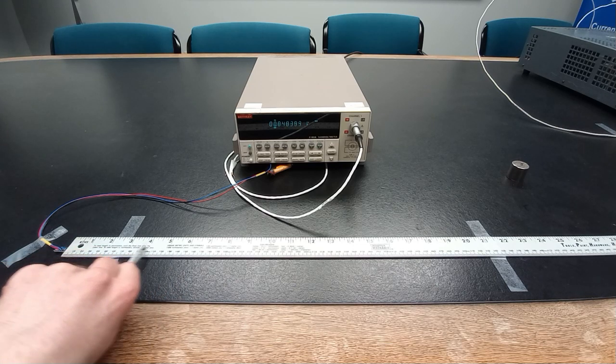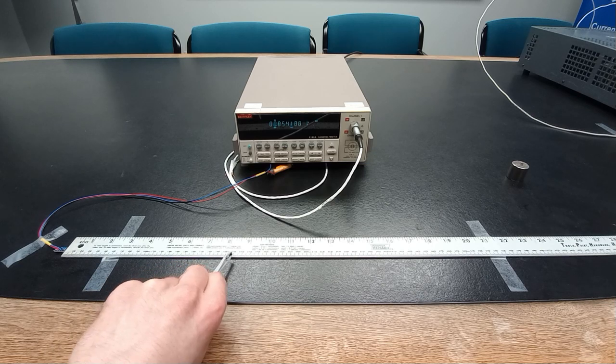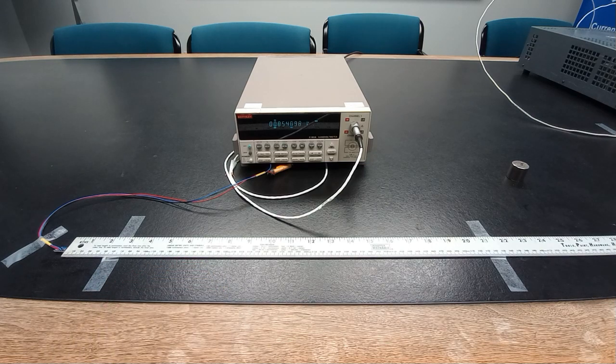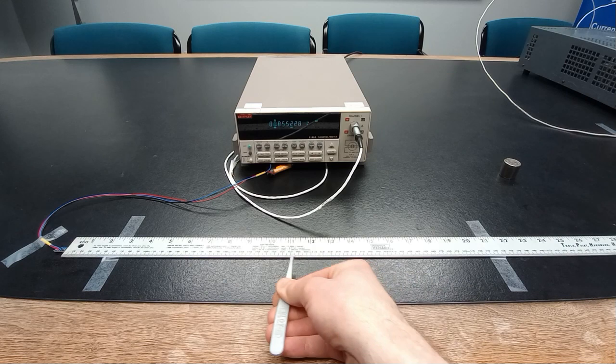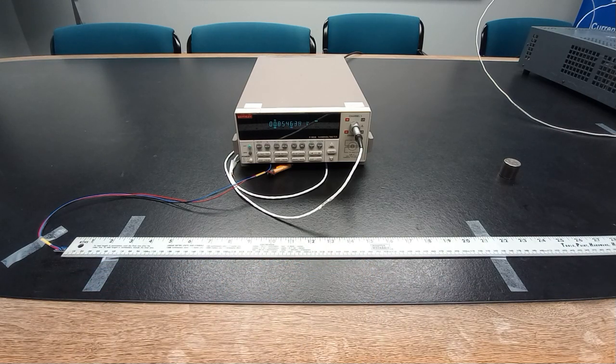With the increased resolution, we can detect the small ferrite magnet switching polarity up to 8 inches away. The small neodymium magnet can be detected around 15 inches away, and the large neodymium magnet can be detected well over 3 feet away.